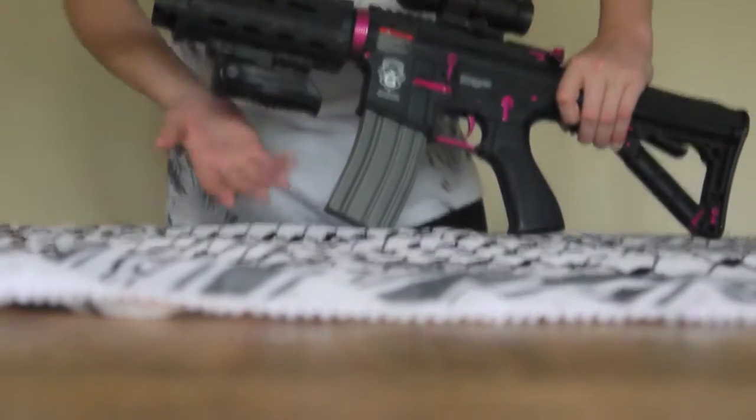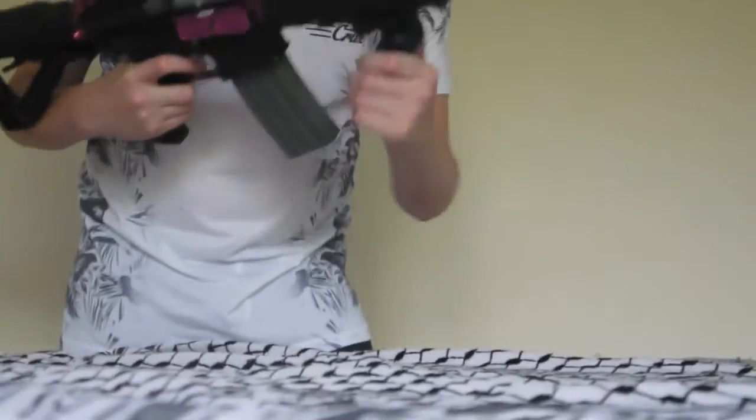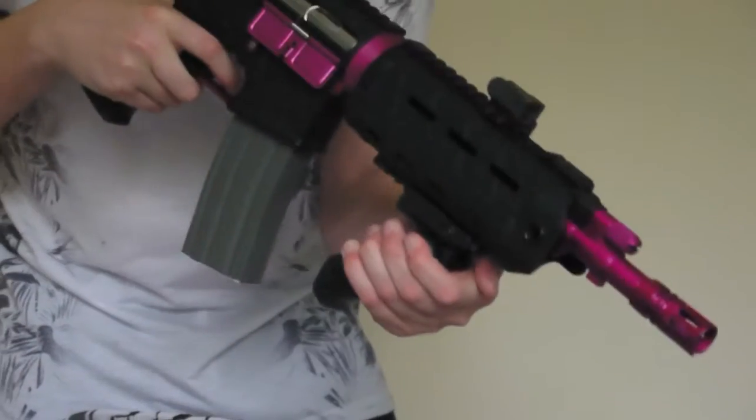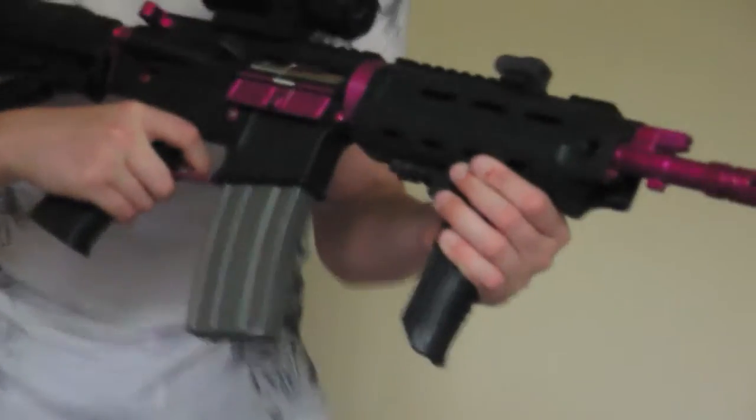We can put it in three different positions. The first position is up here, which you can hold it like that. The second one is half down, which you can hold it like that. The third one is fully down, which is probably the most comfortable.